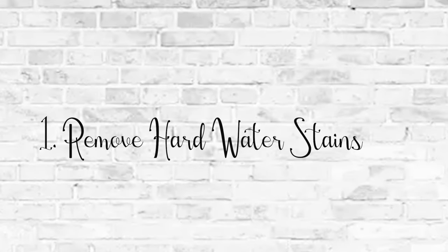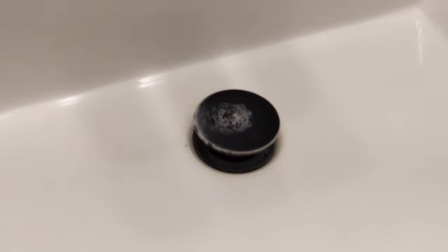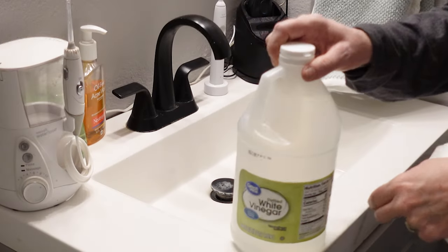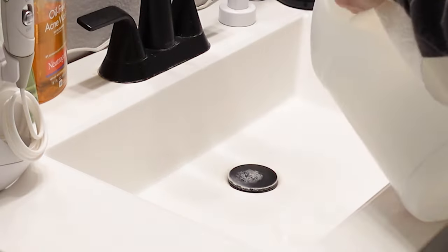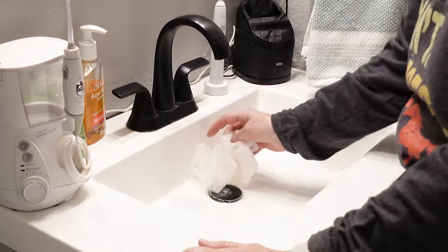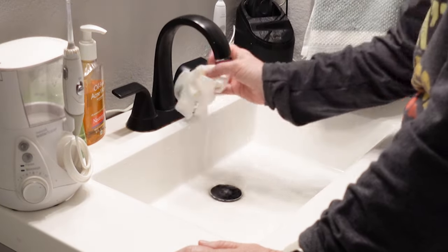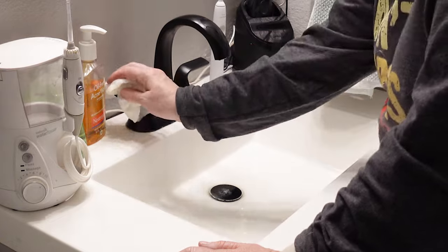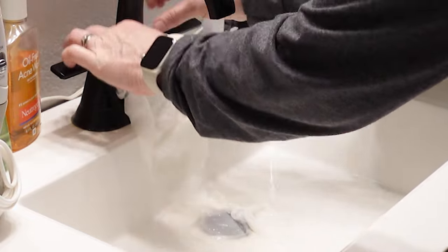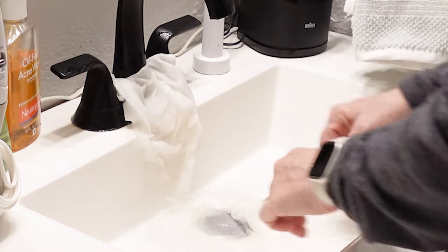We have well water, so our water is really hard. And these are my sinks. I have tried everything to get these clean, but I've never tried white vinegar. Did you know that white vinegar can actually remove hard water stains and that hard water buildup? So all you have to do is take a paper towel, soak it in some vinegar, and just put it on the area you want to focus on.